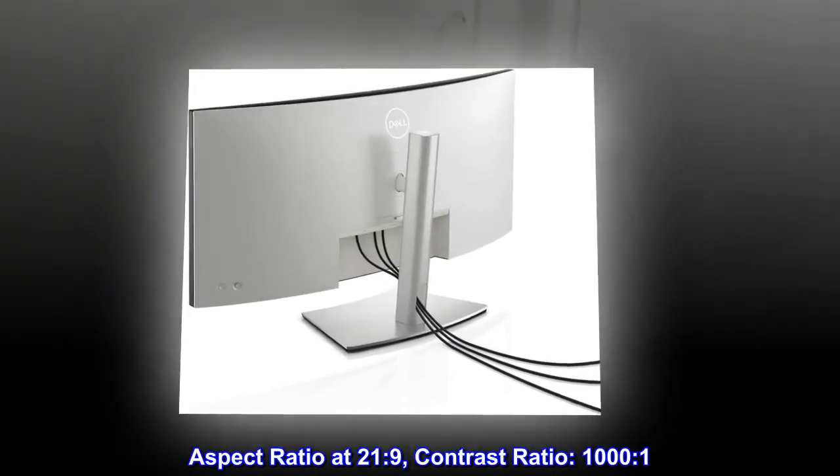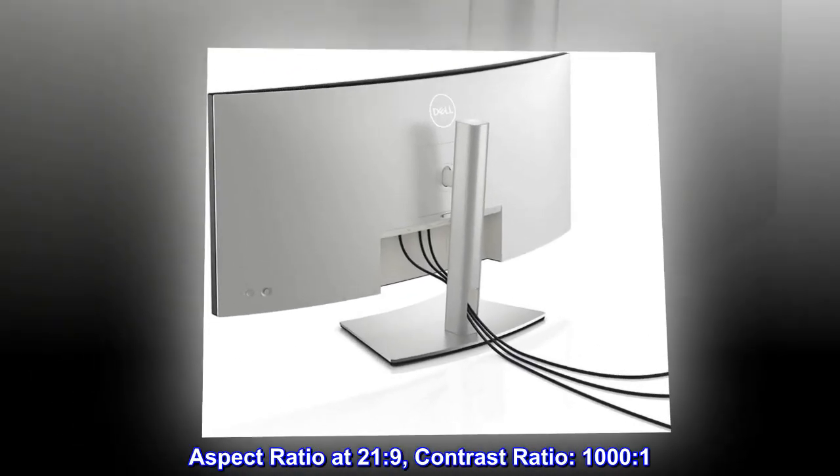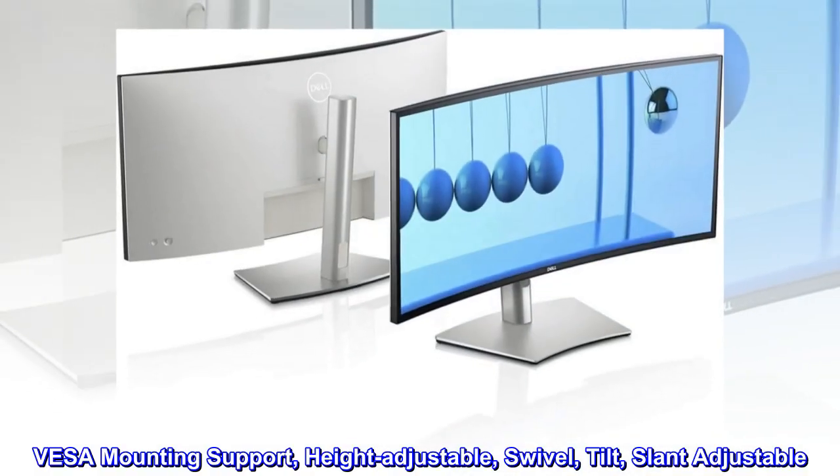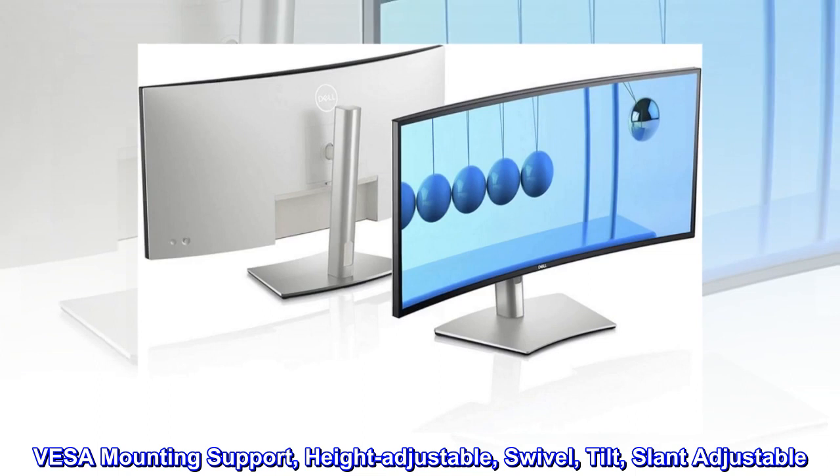Aspect ratio at 21 to 9. Contrast ratio: 1000 to 1. VESA mounting support. Height adjustable, swivel, tilt, and slant adjustable.